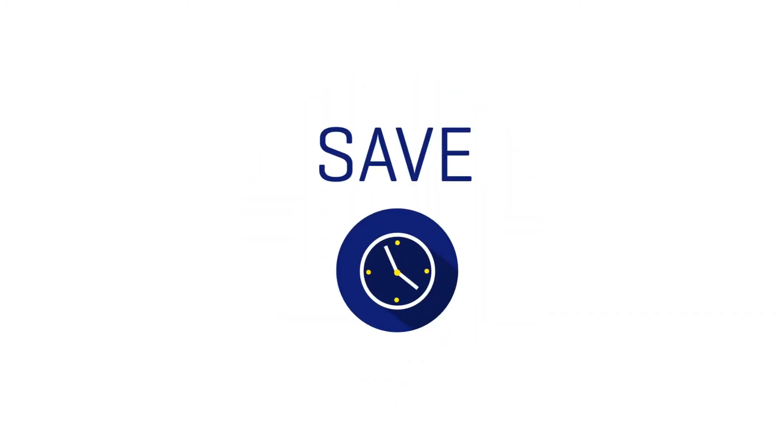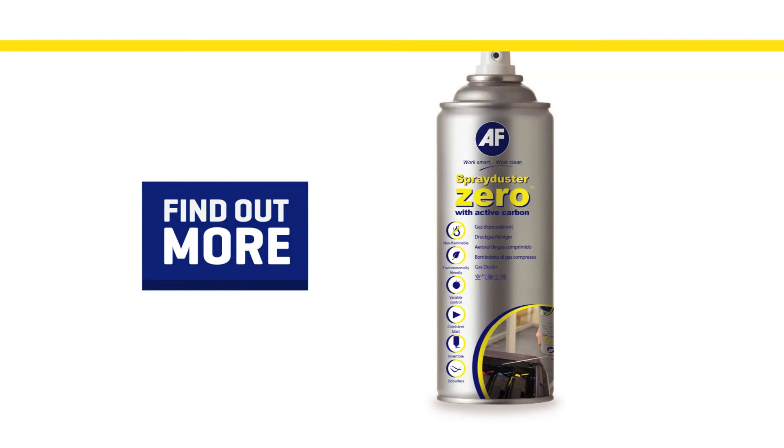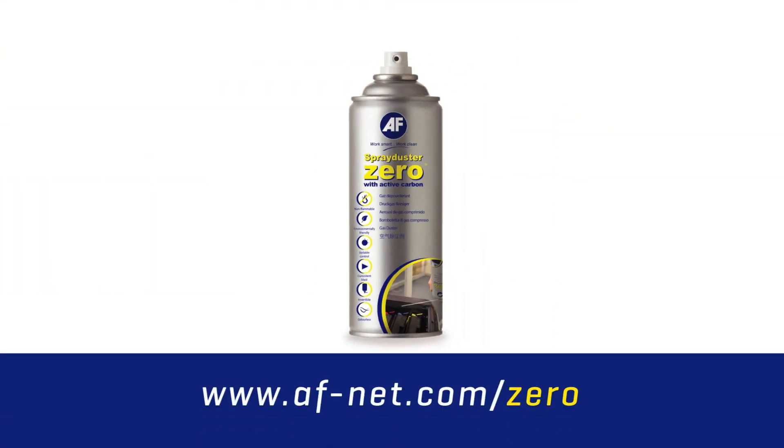Save time and money and get your AF Spray Duster Zero today. Click the link below for more information. See you guys!